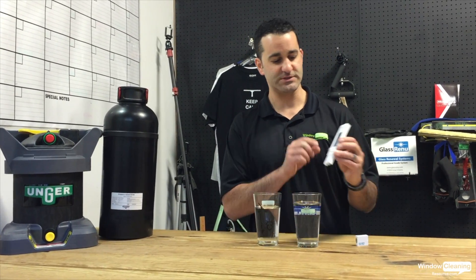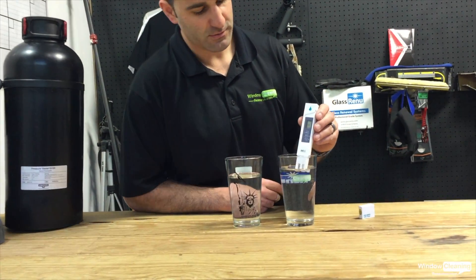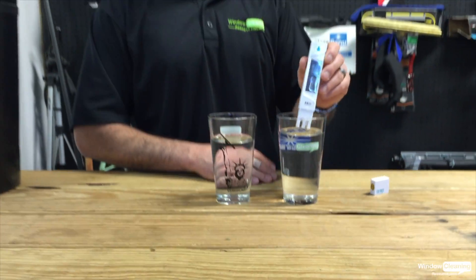A basic TDS meter like this works like so: turn it on, you put it in a glass of water. On my left here I have standard tap water, and it is reading at 312 parts per million — that's pretty hard.